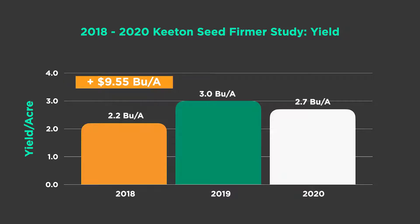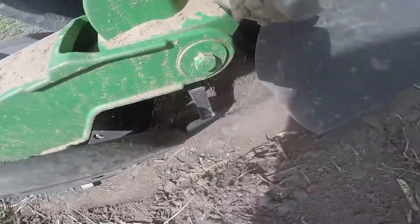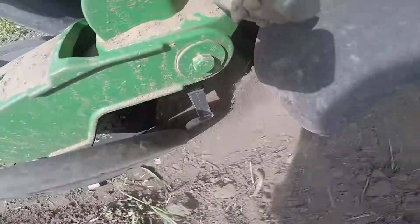So what is a Keaton seed firmer and why should you care about it? When seeds don't make it to the bottom of the furrow, there's an air gap that causes a delay in emergence. Seed firmers press each seed to the bottom of the furrow to improve seed-to-soil contact. You'll end up with a crop stand you can be proud of — there's a visual difference in these.